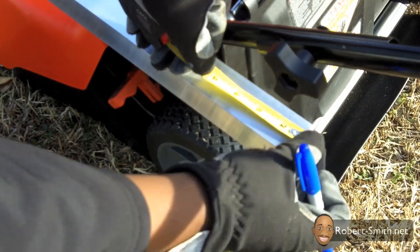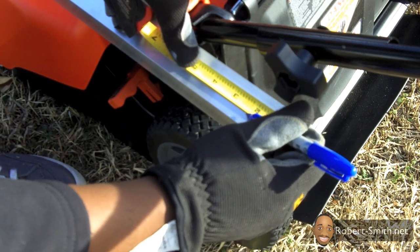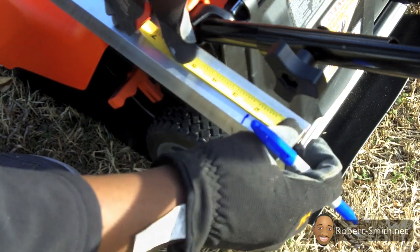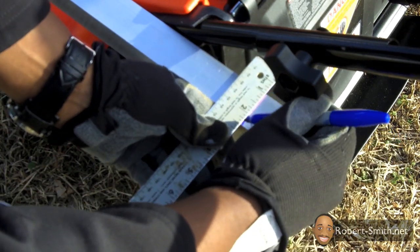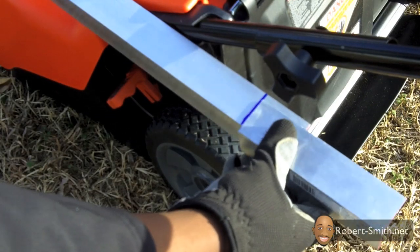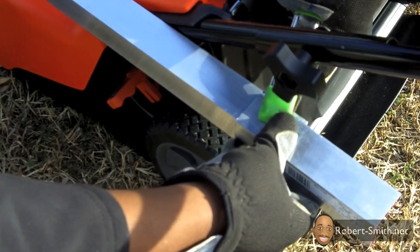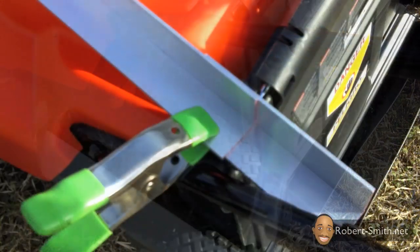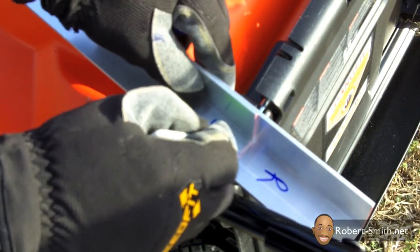I'm overlapping the arm piece with this new piece by two inches, again giving me enough room to place two hex bolts there. I'm marking my two pieces to indicate they are for the right side, then I'll mark where I need to drill my holes.